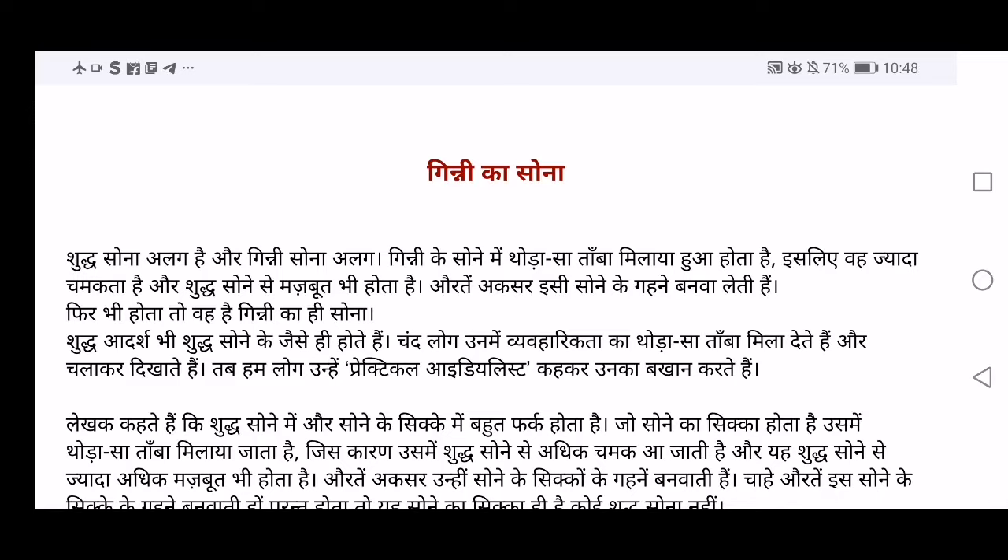Welcome to my channel Learning Made Easy. This video will be on a chapter which has two parts. One part has already been covered, and Ginni ka Sona was actually deleted so I had not uploaded it. But now since it is included and many learners were requesting it, here is the video of Ginni ka Sona. If you have not watched the other part, that is Jain ki Dehn, I'll give the link in the description box. This part will only cover Ginni ka Sona.